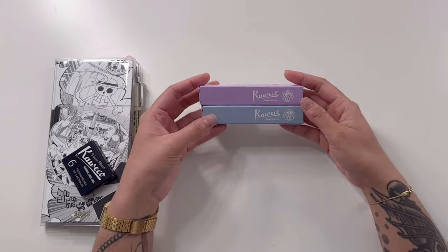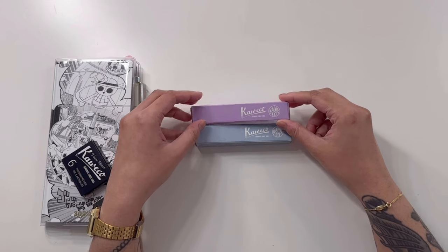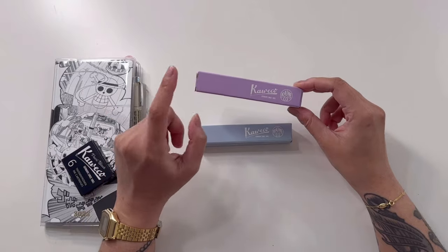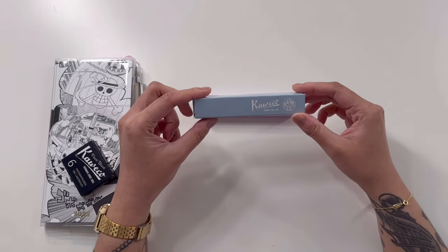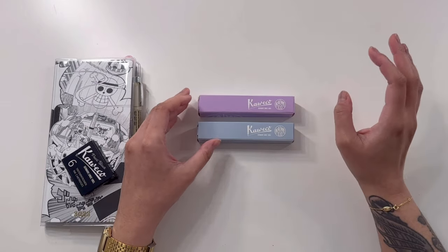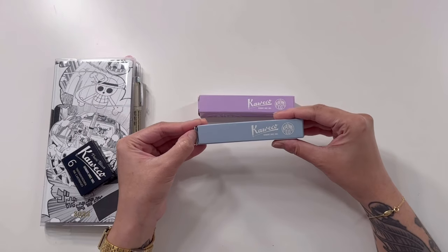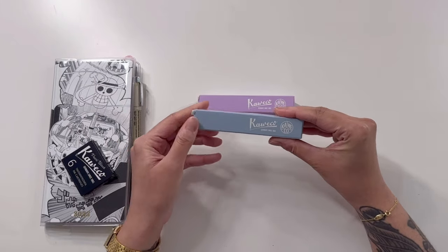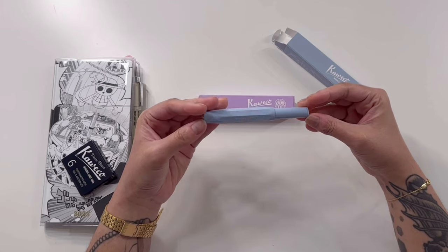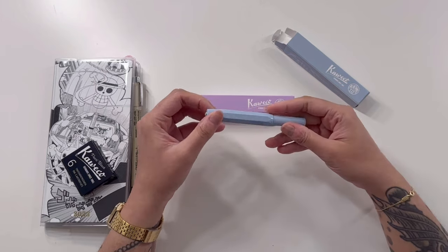We're back and I just wanted to talk a little bit about these two. These are both the Kaweco Collector's Edition fountain pens — this one is in lavender and this one is in mellow blue. I remember picking one of these to be a medium nib and the other one to be fine, but I really don't remember which one I chose to be medium versus fine. So we're gonna figure that out right now. And as far as I know, when you order a fountain pen from Kaweco, you do get a cartridge.